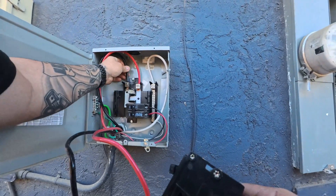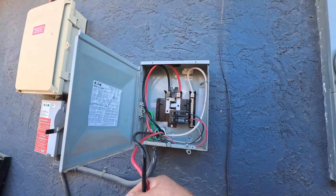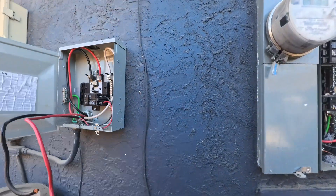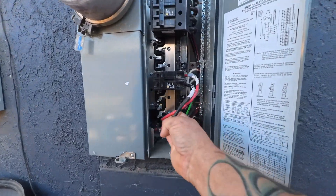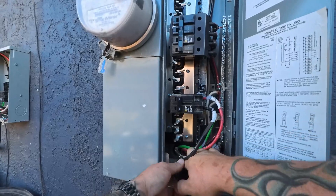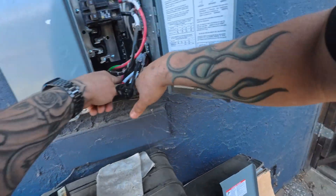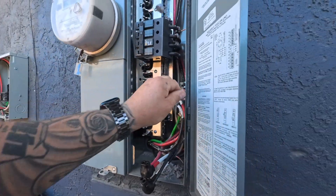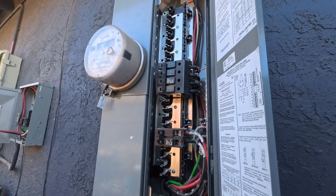We're gonna go through here and get this all cleaned up, clean up this bussing and get them back up and going. They also have these Polaris connectors that feed through to the garage panel, so we're gonna get those checked out. I'm not a fan of Polaris, but let's see what we can do. They spilled a bunch of stucco when they patched the panel changeout.